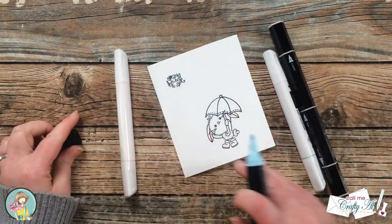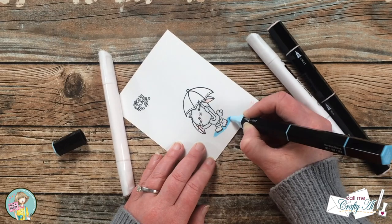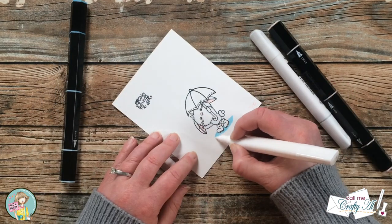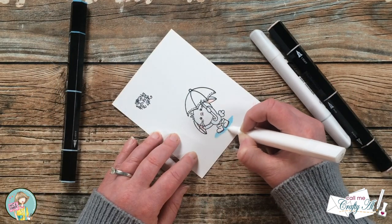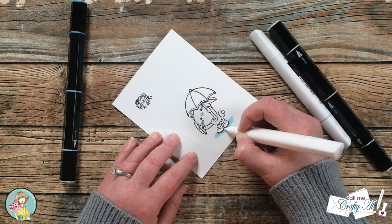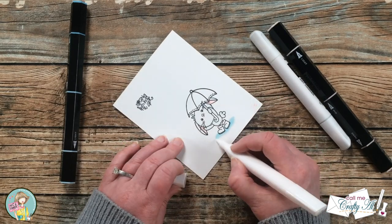After the bunny was all colored in, I decided I needed to ground it somehow, so I brought in a light blue marker and drew a little puddle at its feet. I then brought in the colorless blender again and went over that area to fade it out so the lines weren't so harsh.